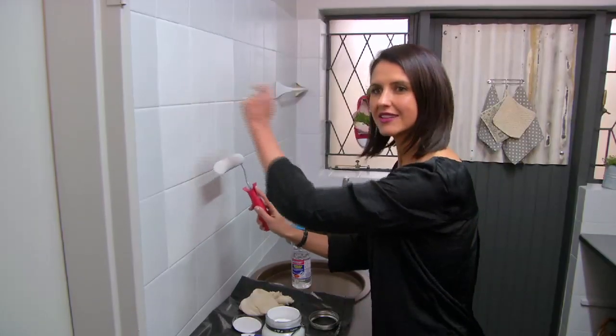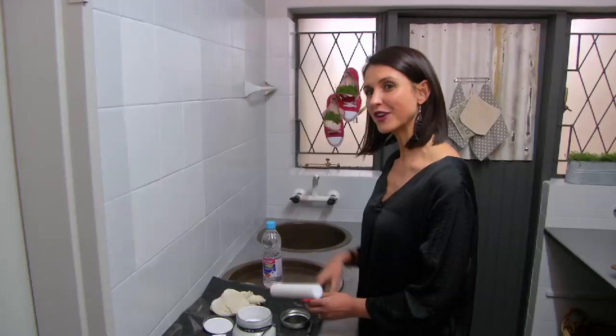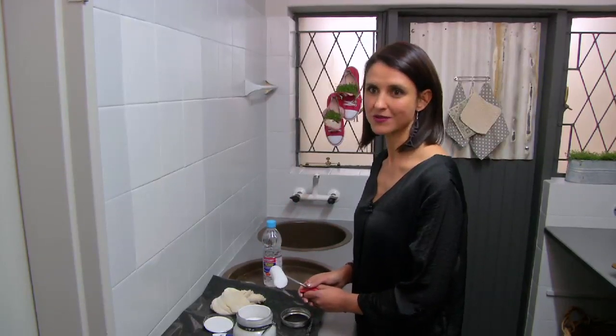As you can see, there are some air bubbles appearing — that's quite a normal process. It's just air from the foam roller being transmitted onto the surface. Just continue to work with the foam roller until those air bubbles disappear completely. While we wait for the first coat of paint to dry, we will continue with our cupboard doors.